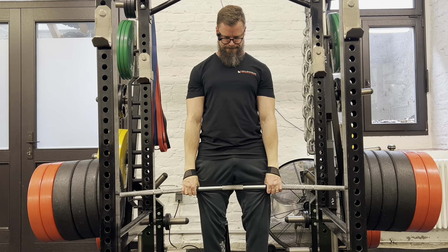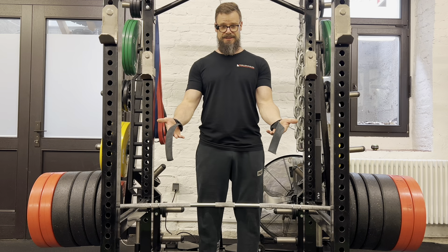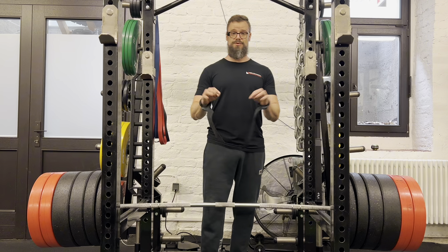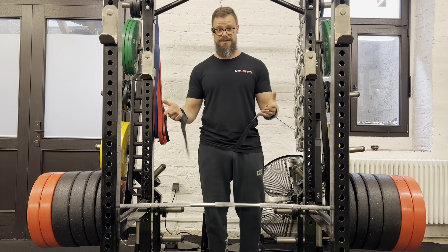If your grip fails on deadlifts, of course you can use straps like this. You can use chalk, you can use a mixed grip, you could even use a hook grip. But this will not change your grip strength.